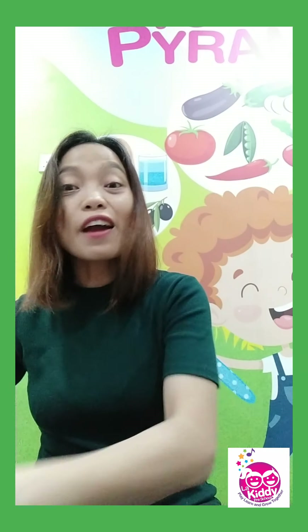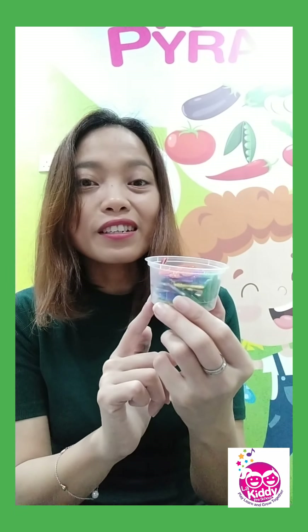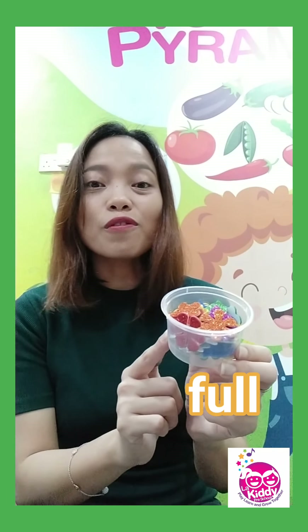And I have one more. I have a lot of sparkly, glittery stickers. So, is this empty or full? Is the container empty? No — this container is full, full of glittery, sparkly stickers.